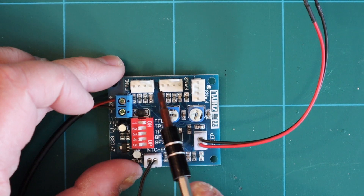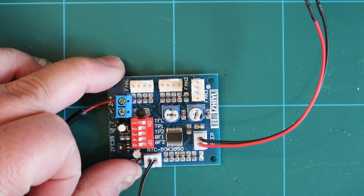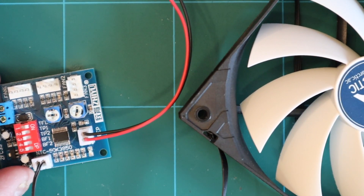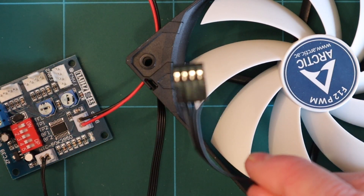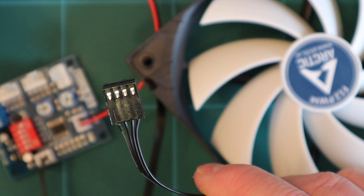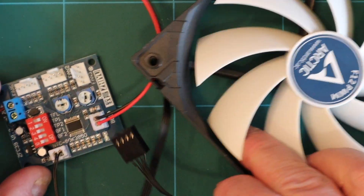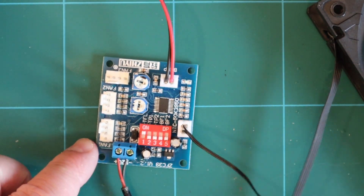The three connections to the three fans are standard four-pin PC connections. So if you've got a fan like this, you've got a standard connection like this — that will fit in there perfectly fine, no problems at all.